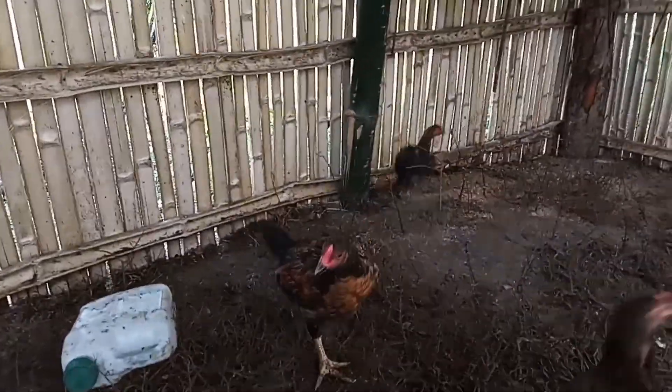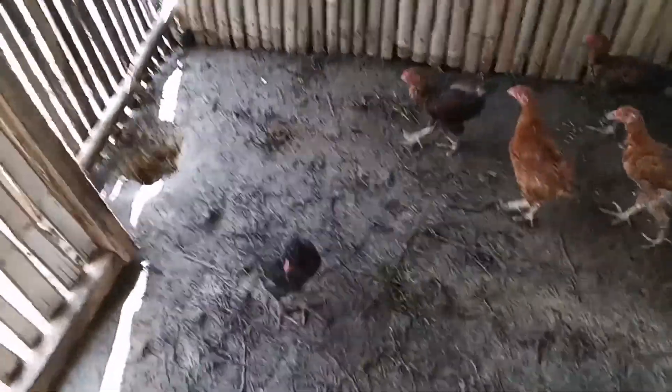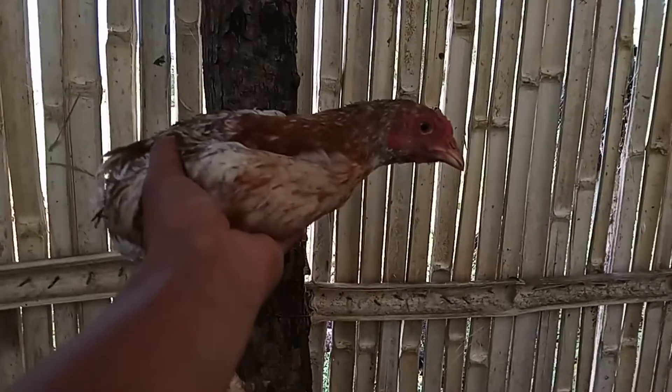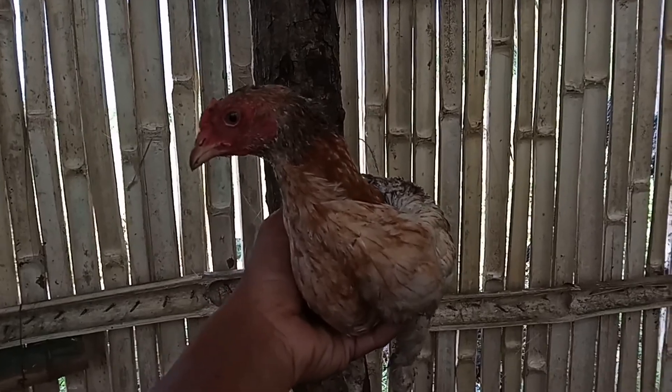Medyo meron din tayong mga crossbreed dito, draw crossbreed na ito - hindi na talaga siya pure. Ang ganda ng kulay nitong isa. Ano, pagkalaki ng katawan, pagkaganda ng lahi niya. Crossbreed po ito mga kaparmers.